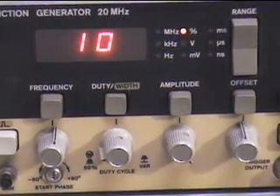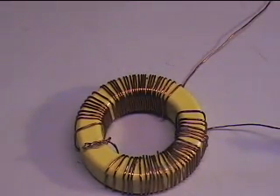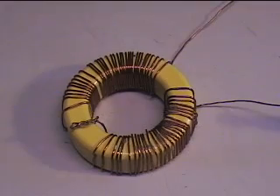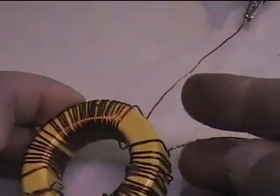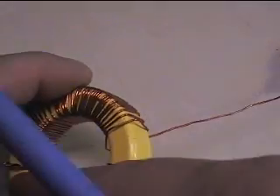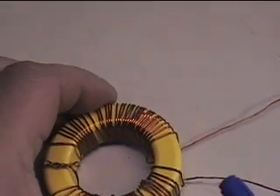Let's go back to the toroid. This is a bucking mode toroid that I wound using a T200-26 toroid core. The winding is 32 turns of 20-gauge wire per side, so you have 32 turns here and 32 turns here. The windings start on the same side on one end — this one goes from the bottom all the way across, and this one goes from the bottom over and back. They're both connected together, so I only have two wires for pulsing.